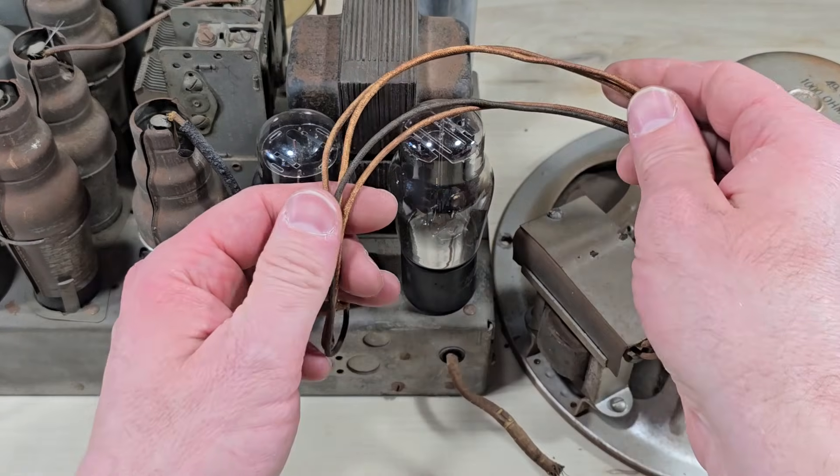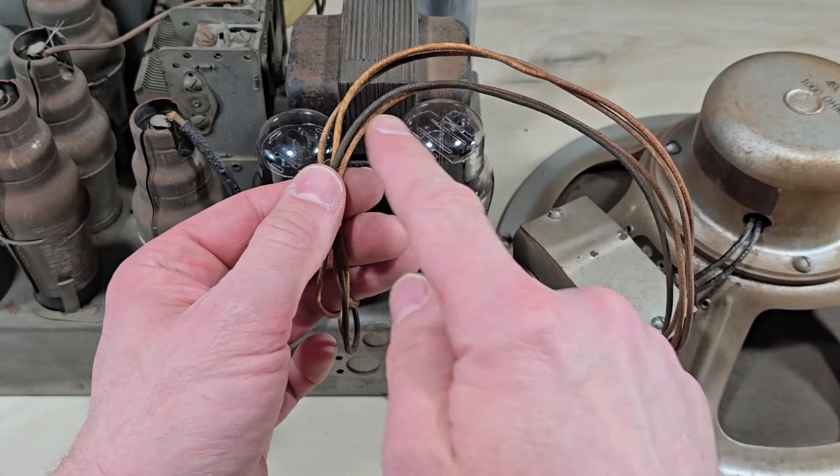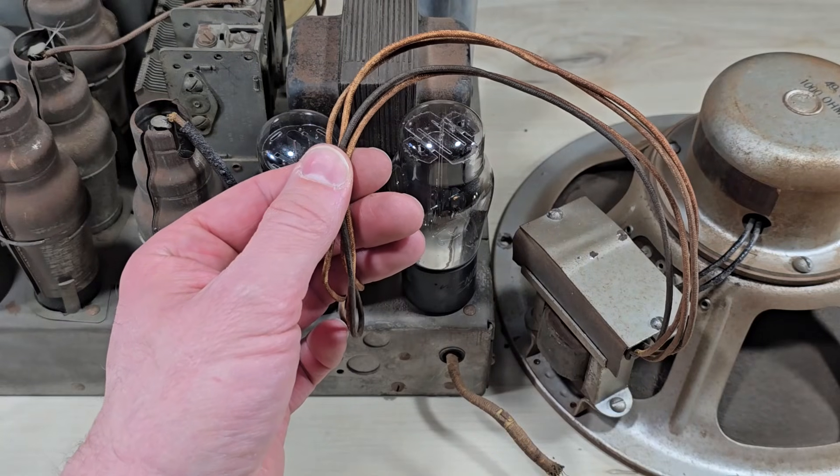In closing, beware the speaker wire, because these four wires contain the high voltage for the entire set.